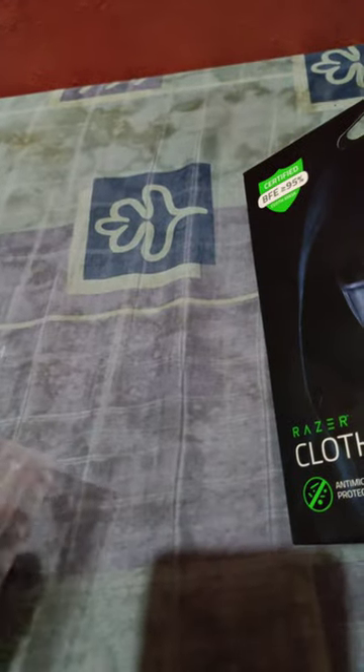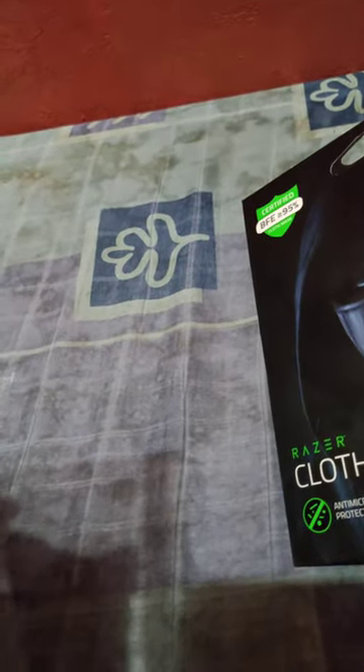So here it is. Nothing special on this one for me — not special on the packaging. But one thing that I like about this is the color. I like the black color.